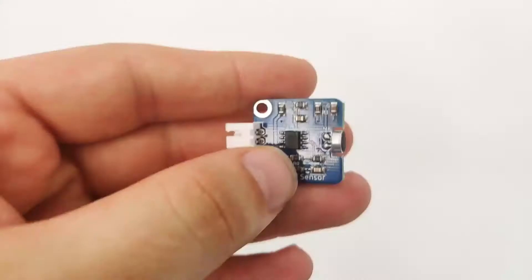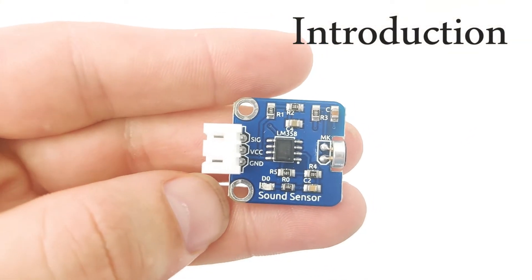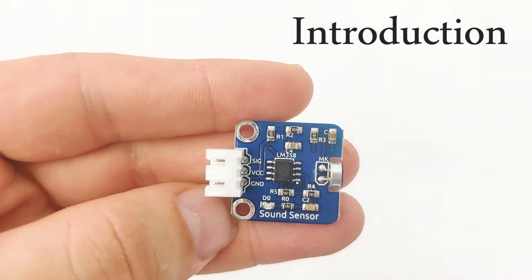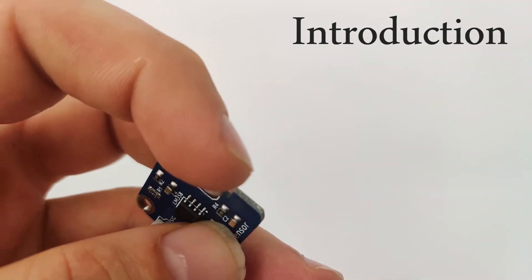In this lesson I would like to introduce you to the sound sensor. The sound sensor, which is right here, just as the name says, is used to detect sound. It uses the LM358 chipset, which is right here in the middle, as well as the microphone which is right here.